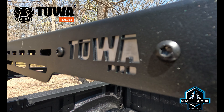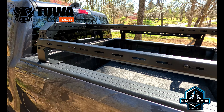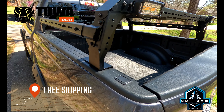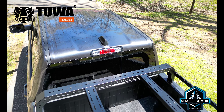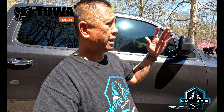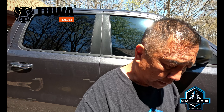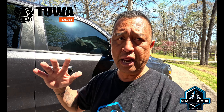Hey everyone, this is Ben and thank you for joining us on this episode of the Semper Gumby Channel. It is a great day, it is Friday and it is 70-something degrees. We are here and we're going to be working on the truck, or start working on the truck. I got a group of guys coming next weekend to help me finish up some projects.